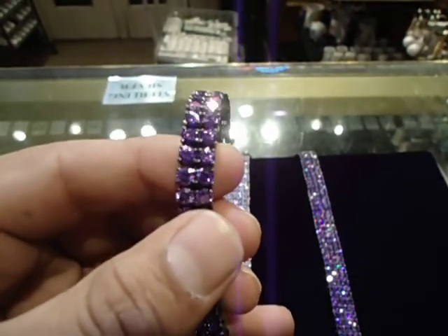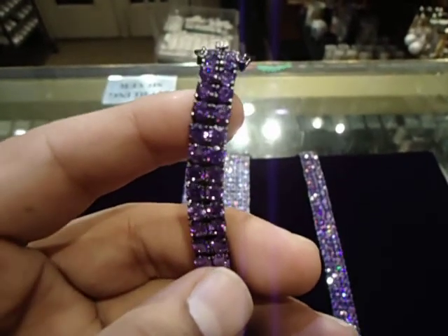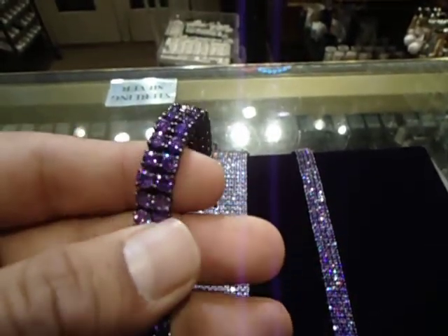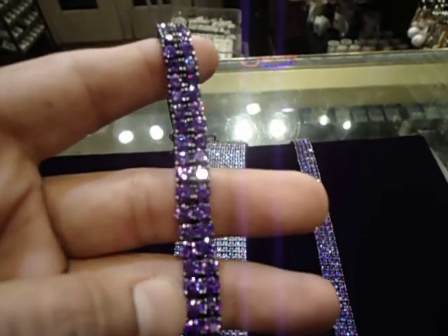Big purple tennis bracelet — diamond. Each diamond inside looks like a carrot diamond. Comes with a lobster lock. 404-523-3399, Chris the Jeweler. Any kind of custom jewelry, anything you want to make, holler at us.